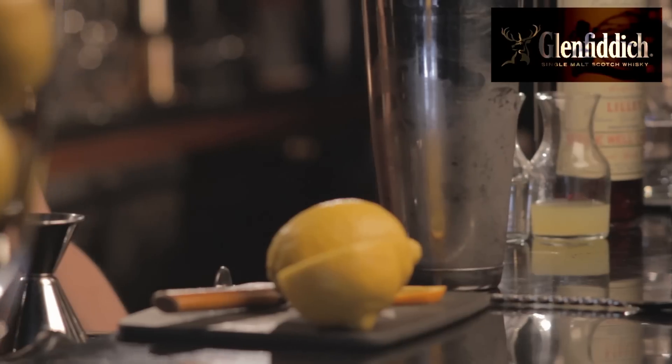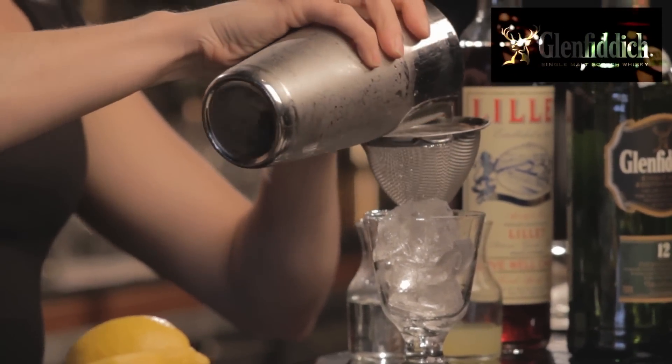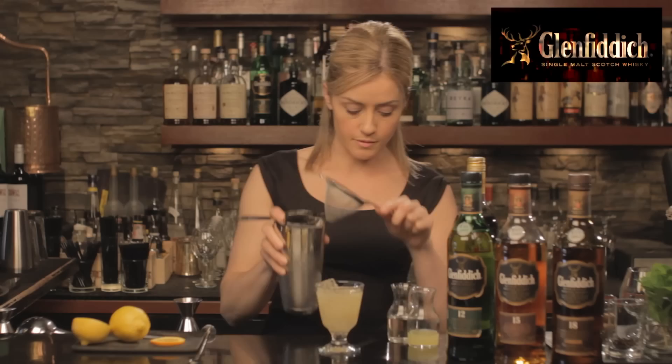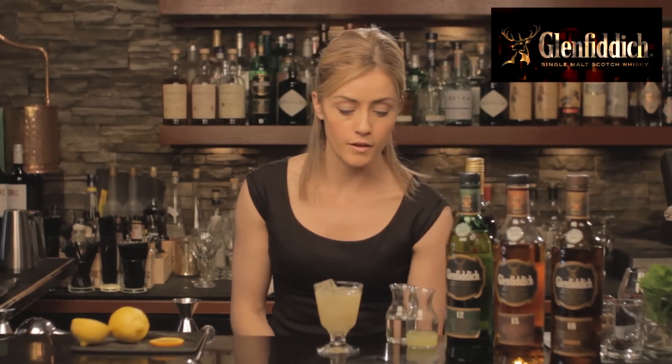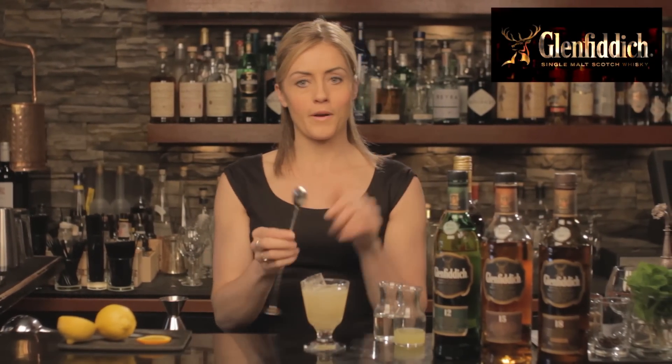And this gets strained over ice in a rocks glass. Sometimes this cocktail is made with the use of egg whites, which you can absolutely do — it's still delicious. It gives a nice silky mouth feel, and it also gives a little bit of a pillow on top for when we float the red wine.